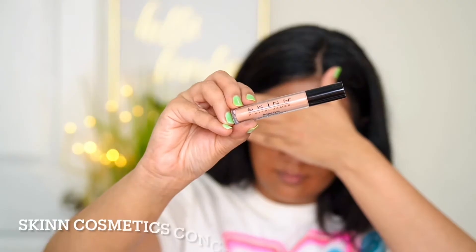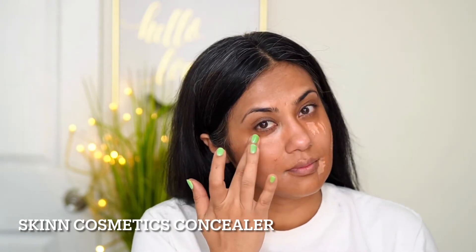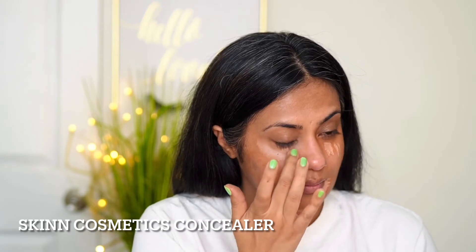Point to note: if you want your concealer to blend well and give you more coverage, rather than using any other tool or a sponge, use the warmth of your finger — it will give you absolute coverage. This is a peach concealer from Skin Cosmetic. If you're scared of using orange corrector thinking your foundation will turn orange, just use a peach concealer over it, blend with your finger, and trust me, your foundation will never turn orange. You can see the difference just the concealer can make.